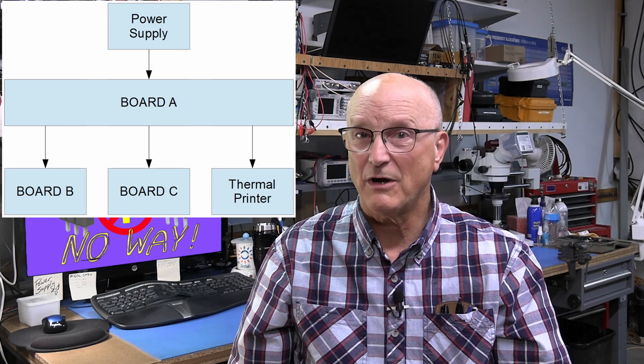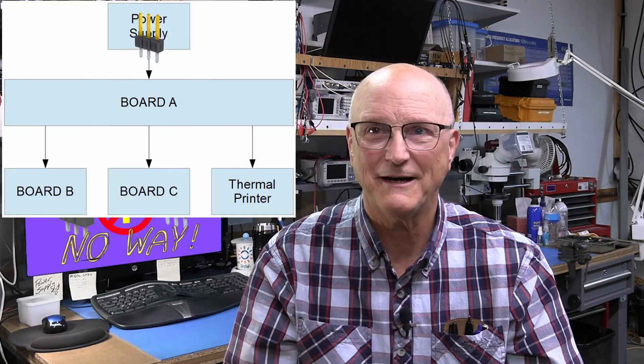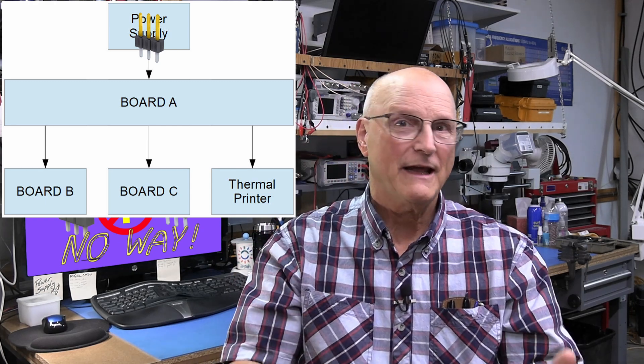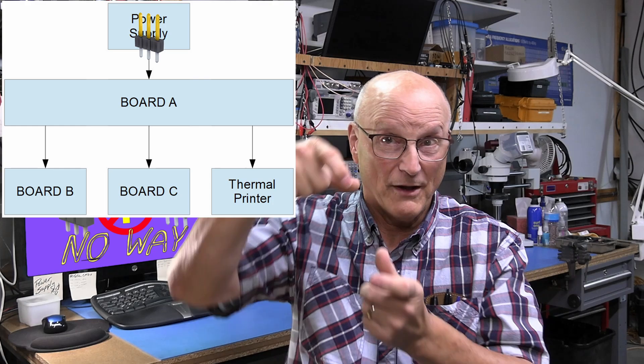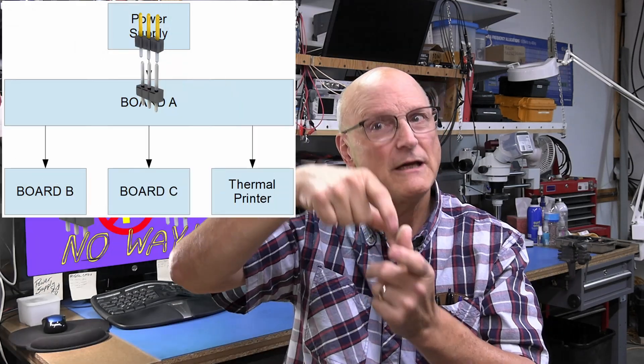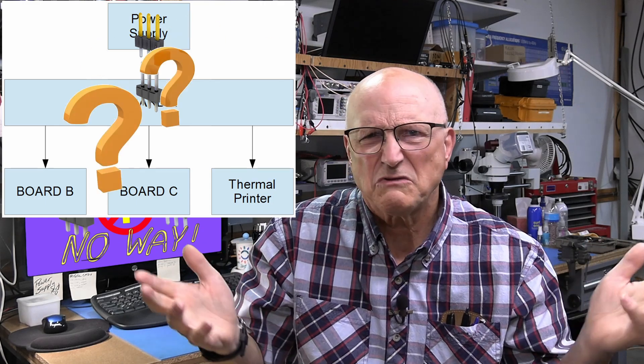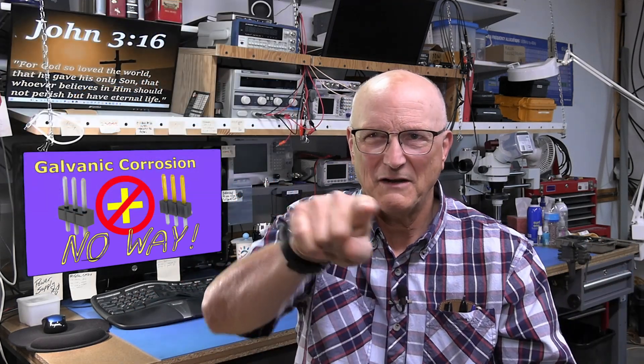The connector from the power supply had gold-plated contacts — that's a good thing, right? The connector on board A that it plugged into had tin-plated contacts. So what's wrong with this? I'll tell you in a moment.